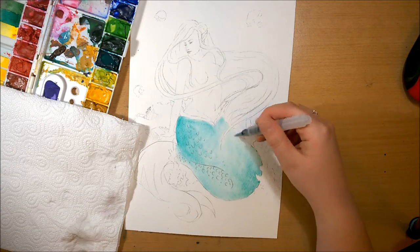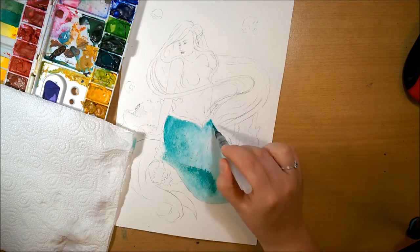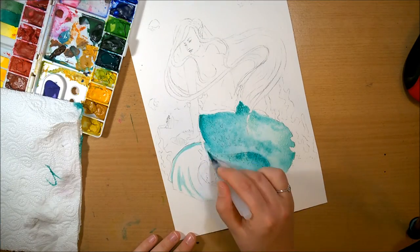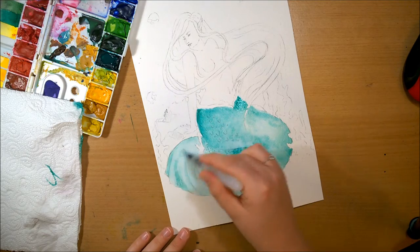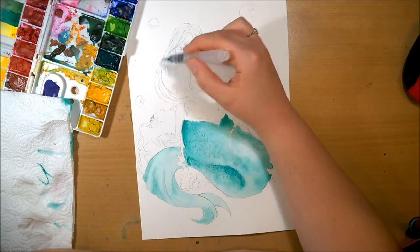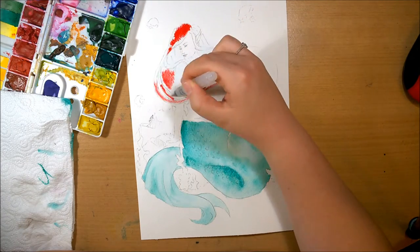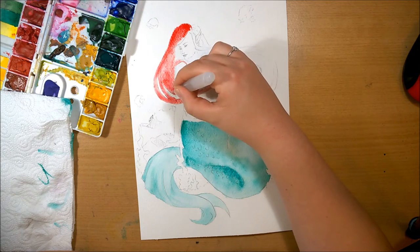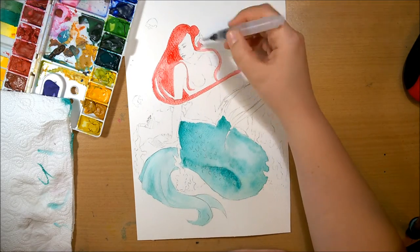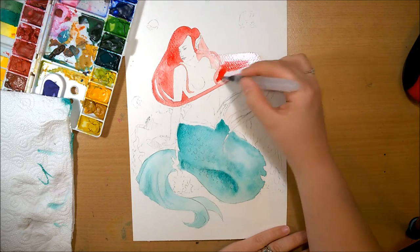Today's video is a commission piece I did for one of the contest winners. She wanted a mermaid inspired by Ariel, so I went with my own twist — keeping the color schemes of Ariel with the teal tail and red hair. I really wanted to do a different pose to get better at anatomy drawing, and I wanted to fit the whole tail in, because a lot of the time I tend to run out of space on the page.